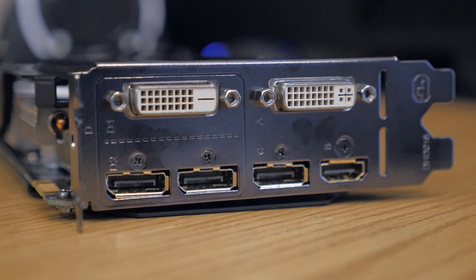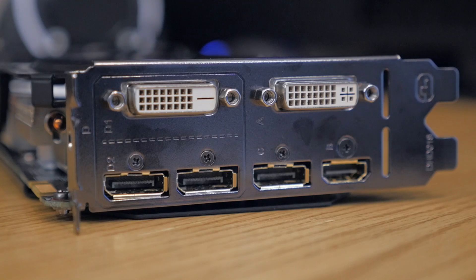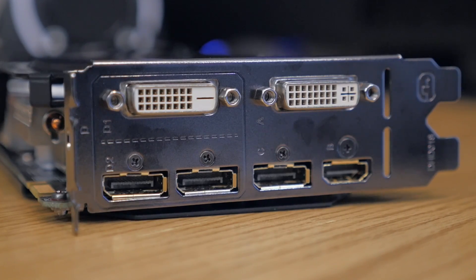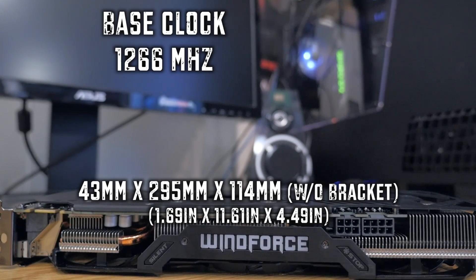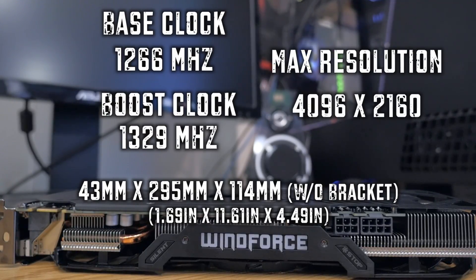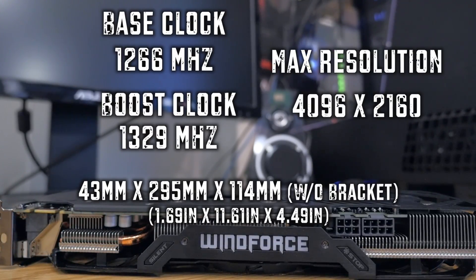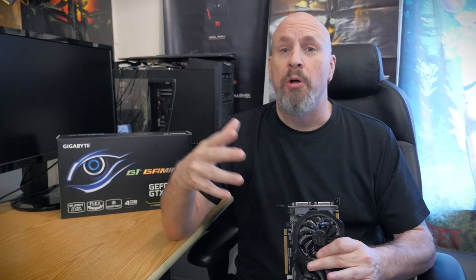As for the rear I/O layout: you have a dual-link DVI, DVI-D, HDMI, and three DisplayPorts. This card has a base clock speed of 1266 MHz, and its boost clock is at 1329 MHz — just out of the box. Depending on where you live and how cool your system is, you might get better or worse results. The maximum resolution of the card is 4K — 4096 by 2160 — and this card should do very well for those wanting to use multi-monitors.